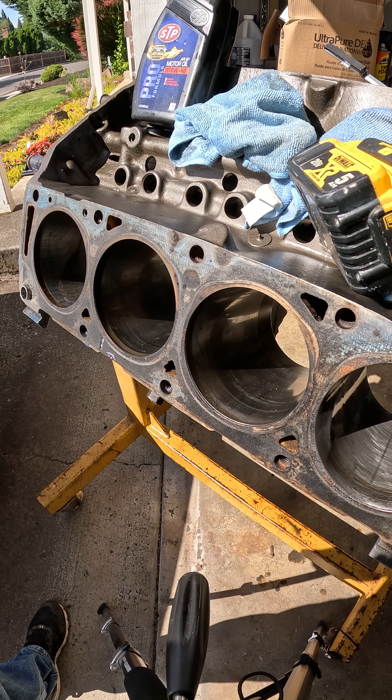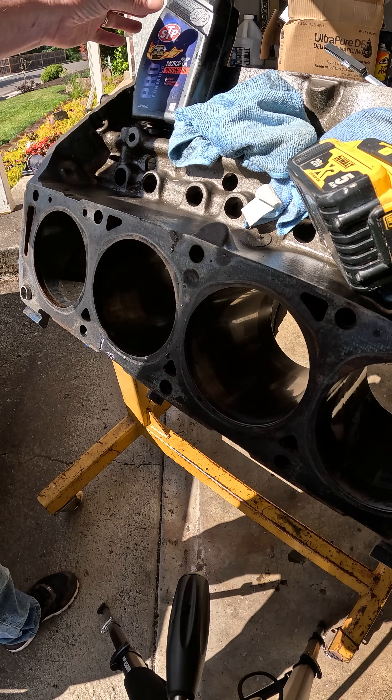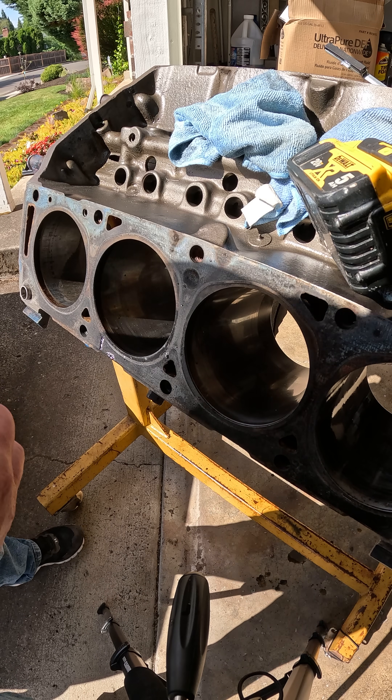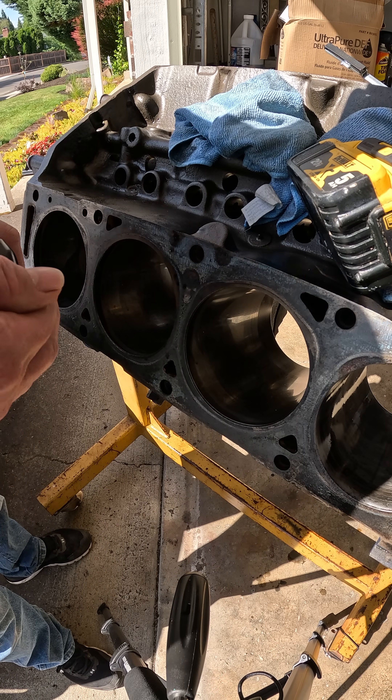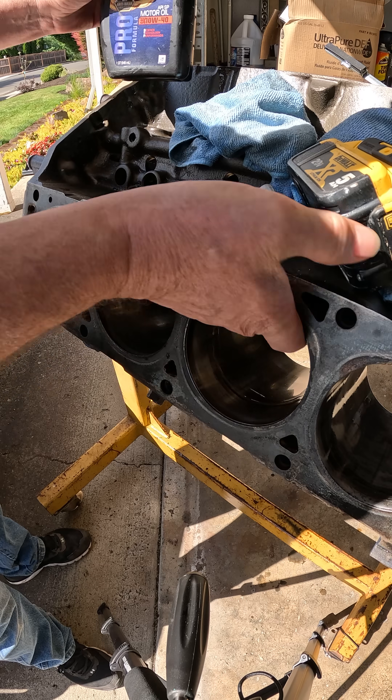Hi everyone, welcome back to Earlcan Garage. Today I'm working on an FE 390 and I'm going to show you how I hone cylinders. Pardon the lighting, it is terrible today. I don't understand what's going on. I always start with...